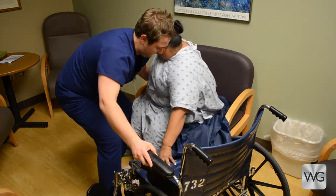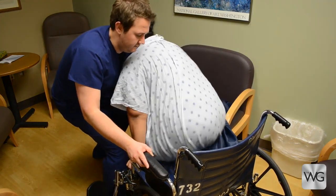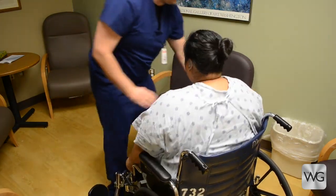The patient is instructed to scoot and slide her bottom on the folded slide sheet and slide from the bedside chair into the wheelchair.